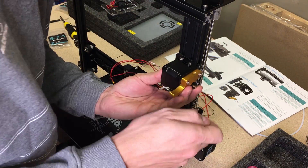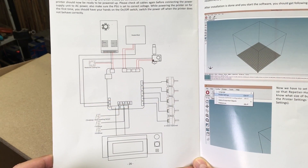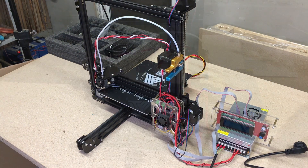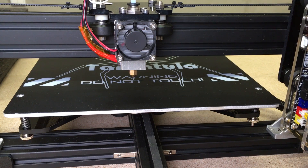This printer came from GearBest.com and I leave a link in the video description if you want to get one too. After working through the wires using the provided diagram, the 3D printer looks like this. Let's power it up — pre-heat the extruder, insert PLA filament, and the printer is ready to print.